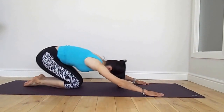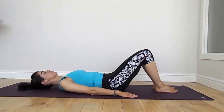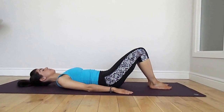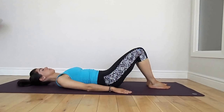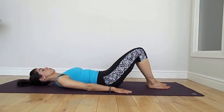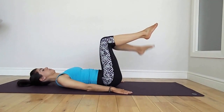Drop to the knees, lower to child's pose and catch your breath. Now we're going to move to lying on the mat. Keep the knees hip distance apart and a neutral spine. We're going to begin by floating the legs up to double tabletop, with the core engaged, taking one leg to 90 degrees and then the second leg.